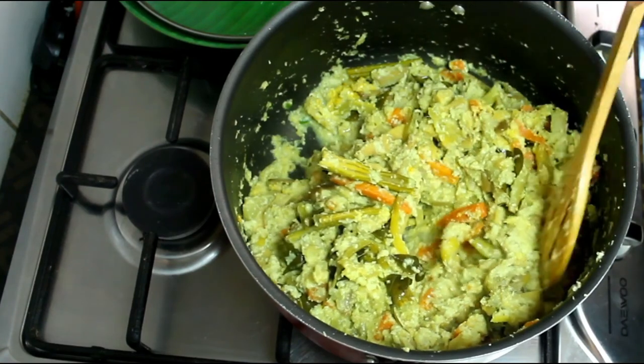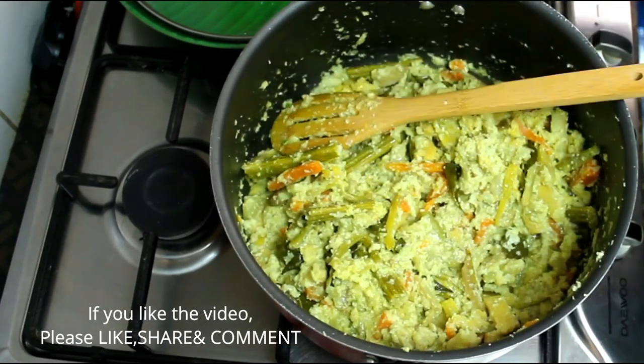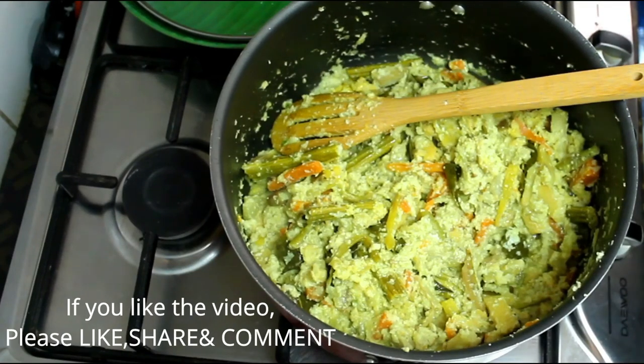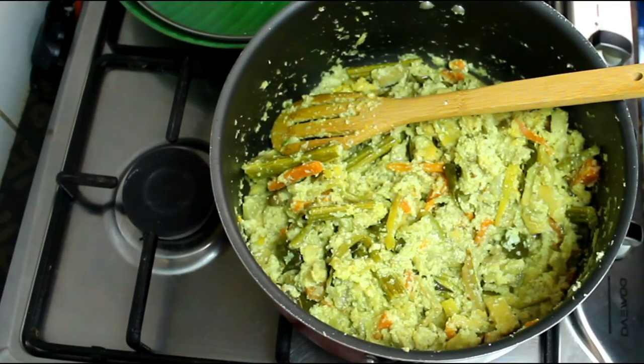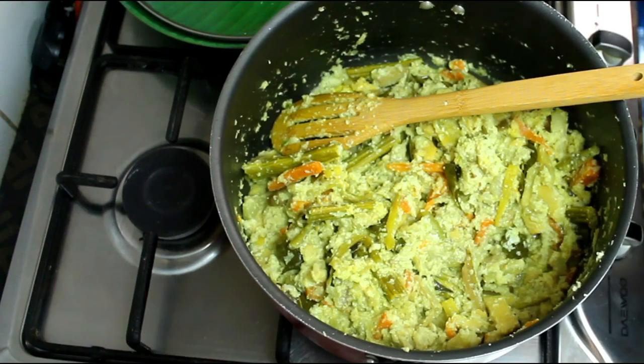Make sure you prepare the recipe. If you like this video, don't forget to like and share. If you try it, don't forget to comment and subscribe to our channel. See you in a new video. Bye!